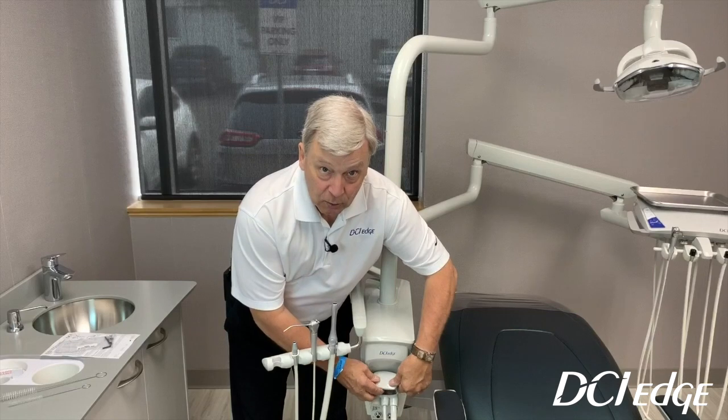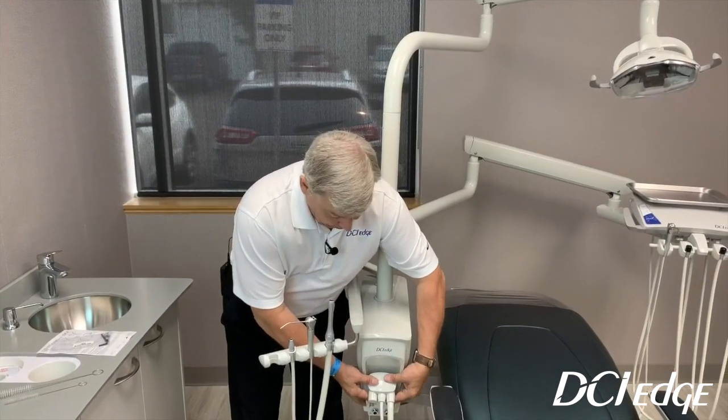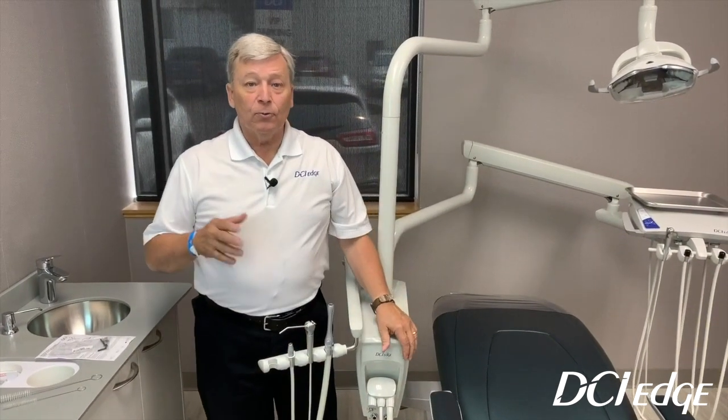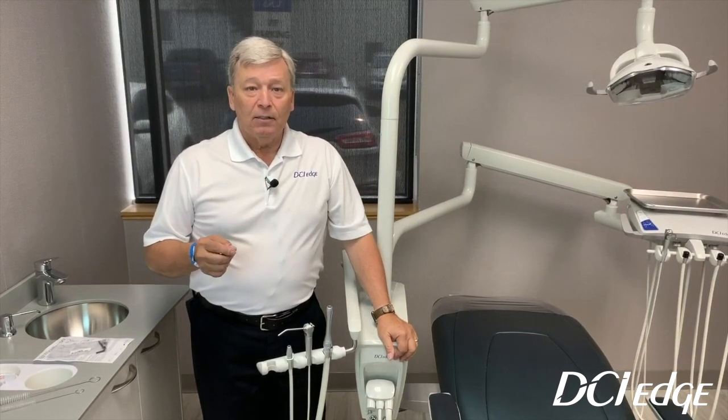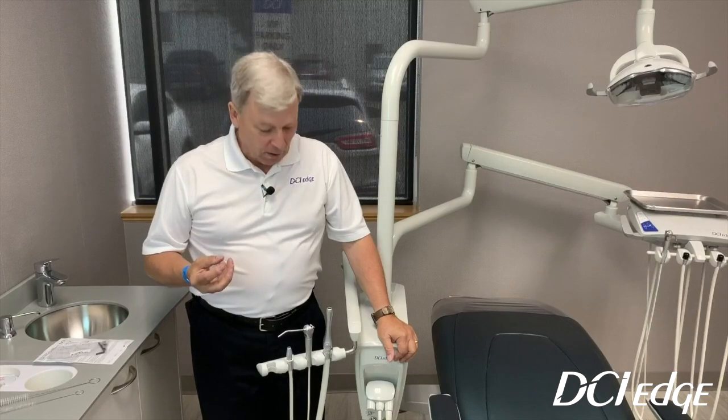I would suggest replacing the trap at least once a week at a minimum, preferably once every two to three days in a busy practice. That will prevent the saliva ejector and the HVE valve from losing suction power.